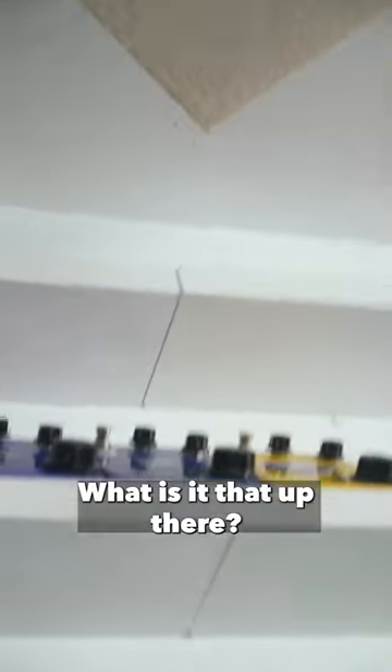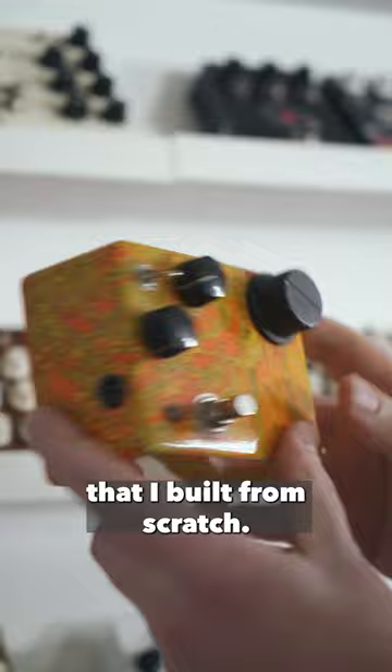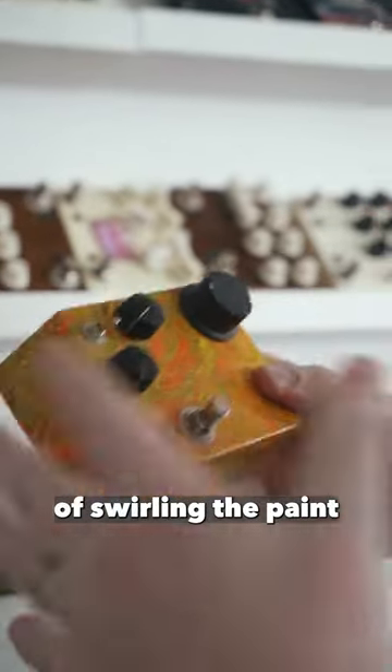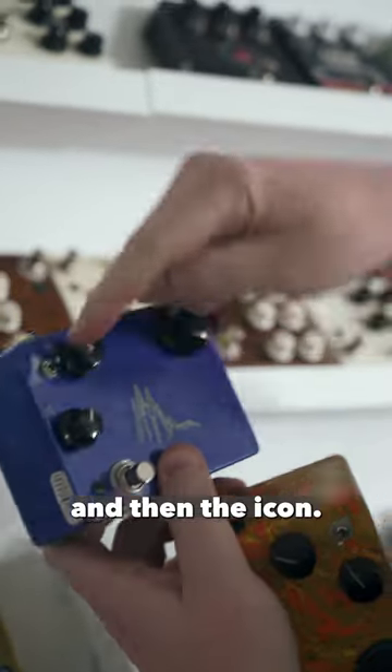What is that up there? This is the first ever Univibe that I built from scratch. I was experimenting with this technique of swirling the paint, like some other boutiquers had done in the 90s. It became a pedal known as the Warbletron, and then the icon, and then we had a printed version.